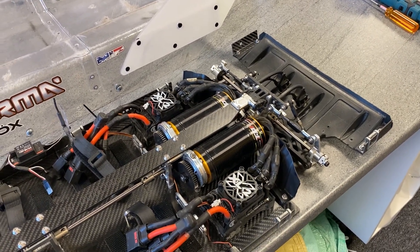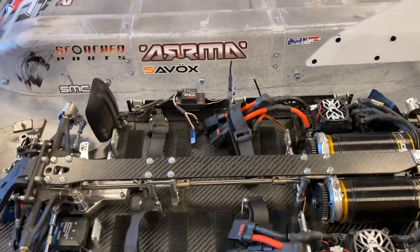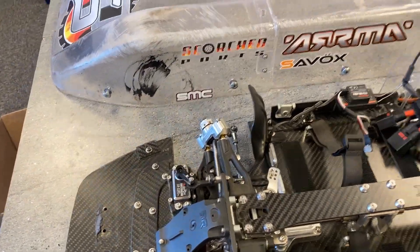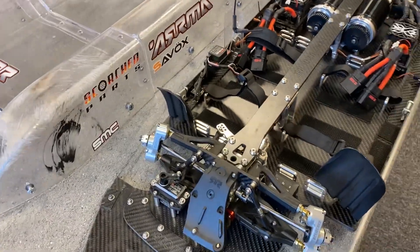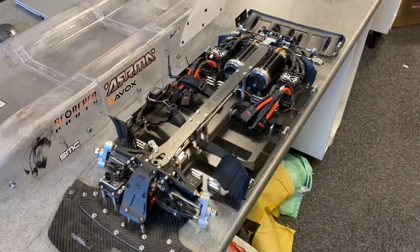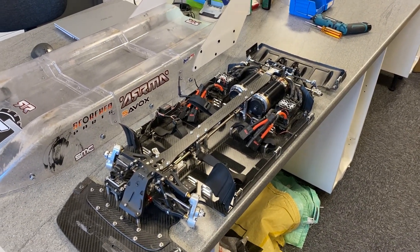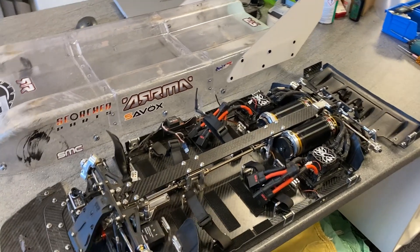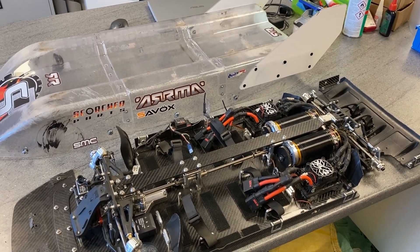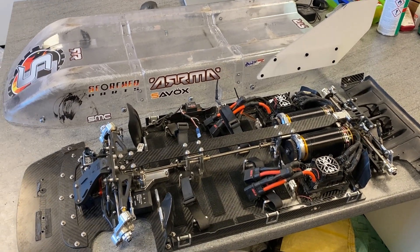That's kind of covered most of the things — most of the questions people have been asking. As you can see it's just a lot of our parts on top of the Arrma chassis, kind of stretched out — that's the build. Wish me luck on the next iteration and hopefully we'll be running in just three weeks. I haven't got long to prep for the next one — cheers guys.